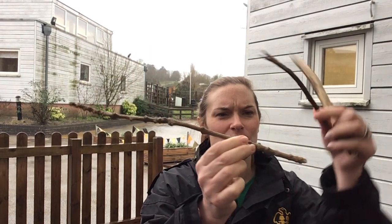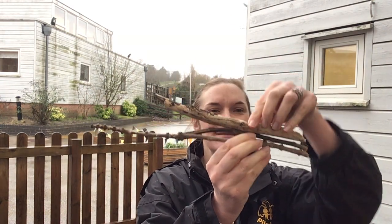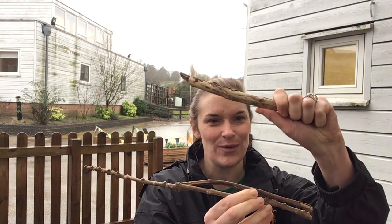I've collected three here: one that's quite long, one that's quite short, and one that's in the middle. I'm going to use this middle-sized one — it's nice and thick as well.